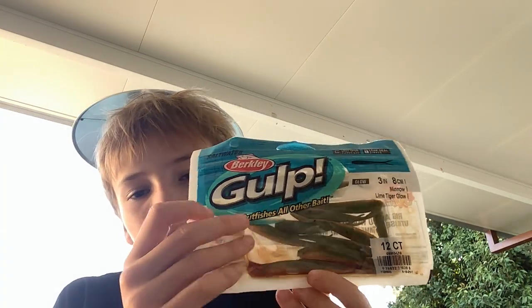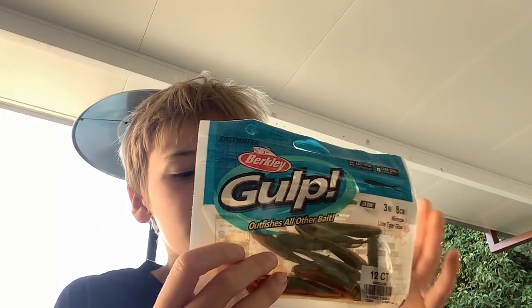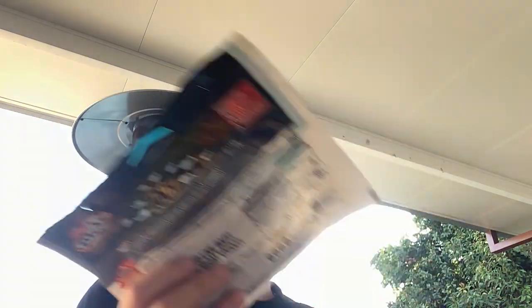These other fish plastic baits have fish essence and fish oils. I don't recommend using these because they're not really sized for bigger fish - it's like a light snack. They'll still eat it but you won't get much.